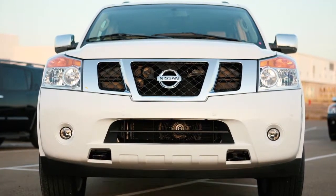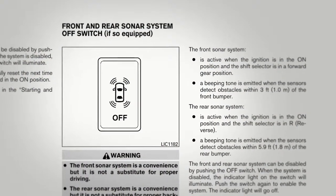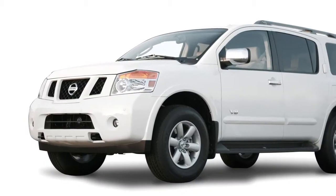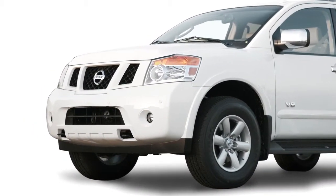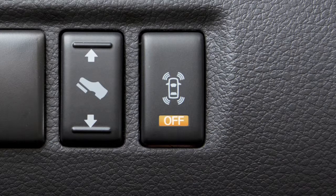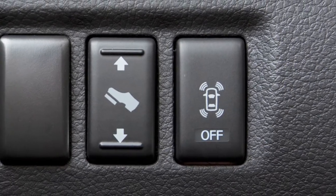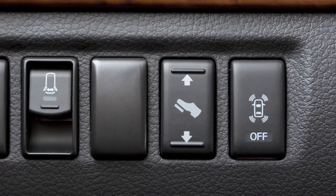Your vehicle may also be equipped with a front sonar system. It operates in the same manner as the rear sonar system but only emits beeps when it detects an object within three feet of the front bumper. Push this switch to turn both systems off and the off indicator light will illuminate. Push the switch a second time to reactivate the sonar systems. Both sonar systems will automatically reset the next time the ignition is turned on.